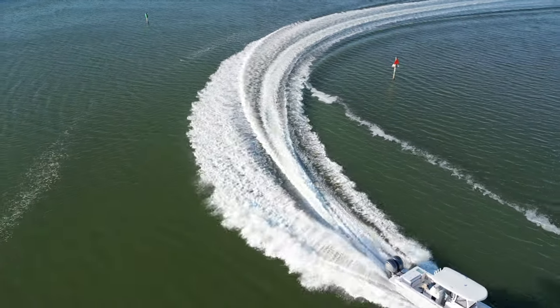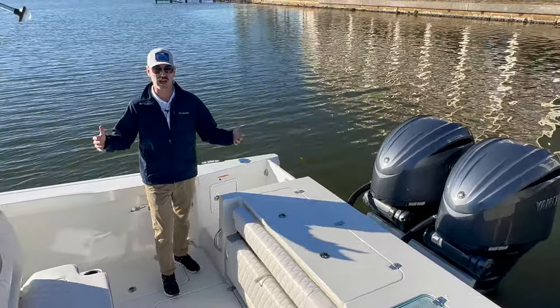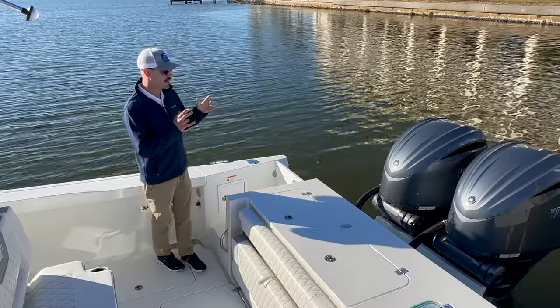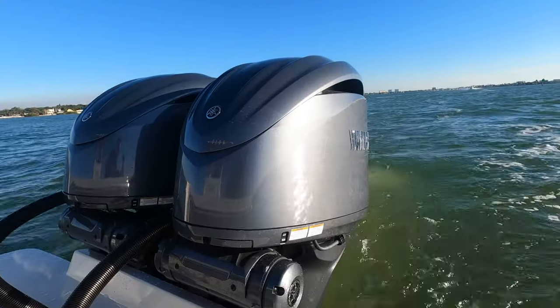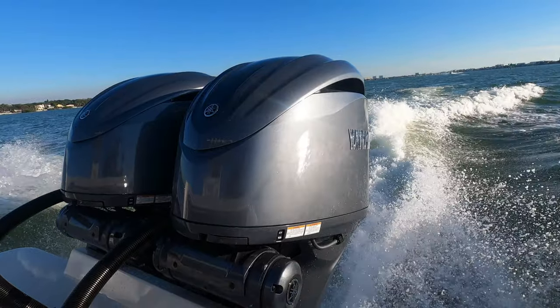Those motors stretch out even 28 inches longer than that. So this boat, even though it's only 28, 29 feet, really rides closer to a 30 or 31. Starting off in the back — this boat is powered with twin 300 Yamahas. This is the new series with a fully integrated digital steering system.